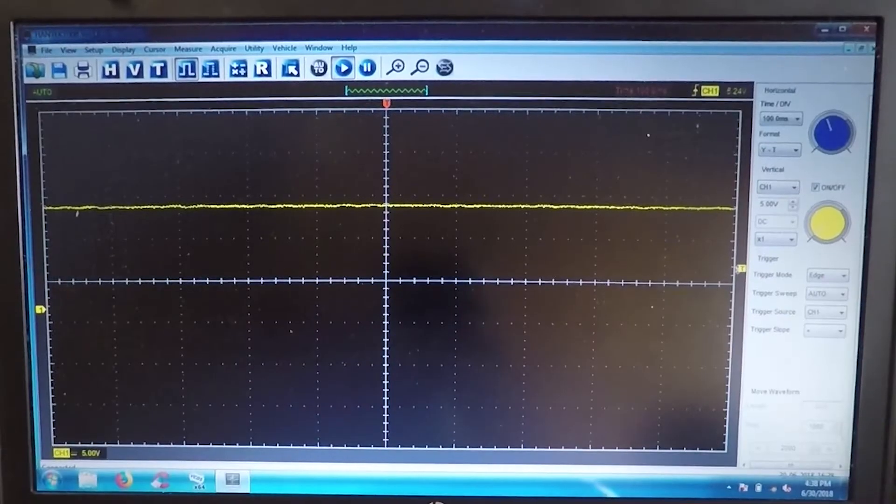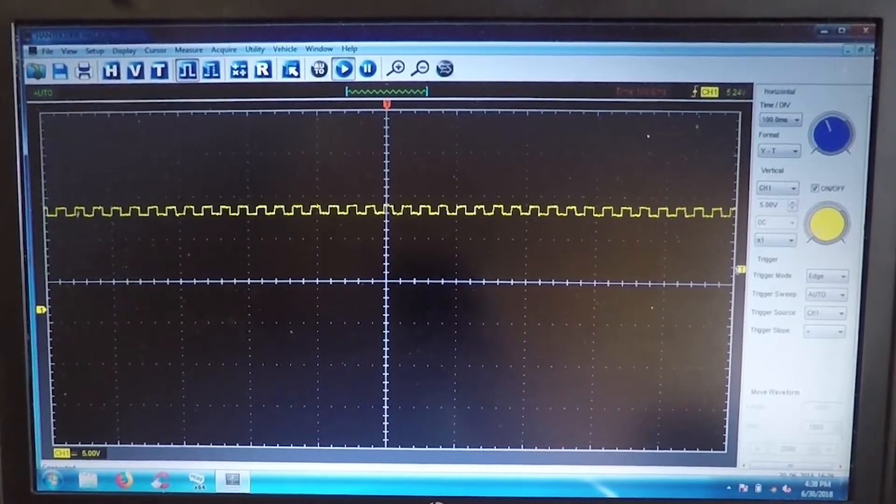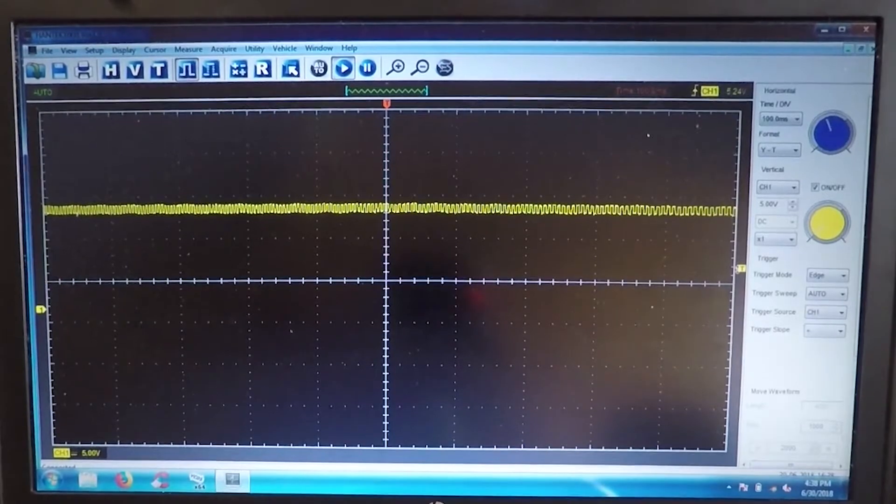I used an oscilloscope to check the electrical signal generated by the sensors. I checked both front sides to compare them to each other. Here's the left side — you can see the generated square wave. There are no breaks, just a clean signal.